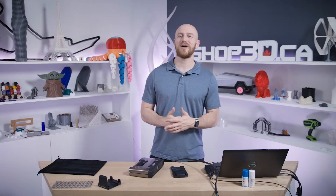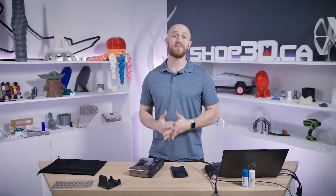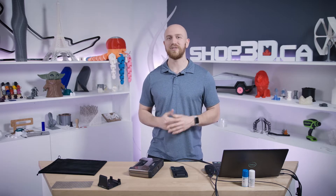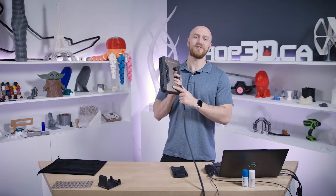Hi everyone, my name is Felix from SHOP3D and I'm the Senior Application Specialist here at SHOP3D. Today we get to do some hands-on 3D scanning with the INSCAN Pro HD. So let's get scanning!